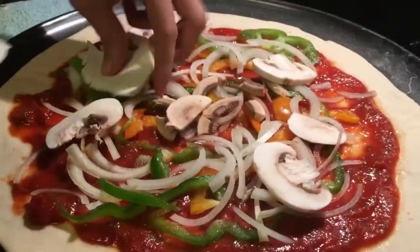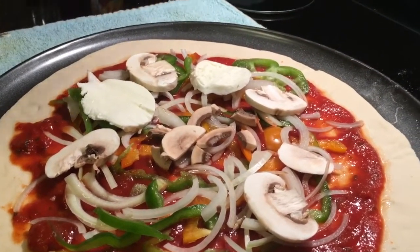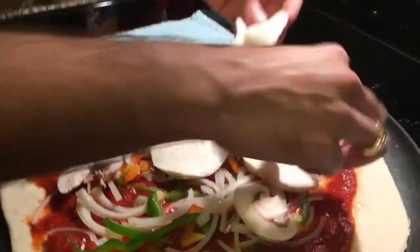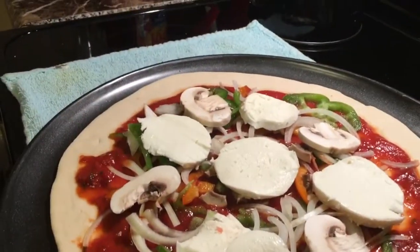I'm gonna put some slices of mozzarella. I would highly recommend using fresh mozzarella in this case because it really makes a huge difference in how this is going to turn out.